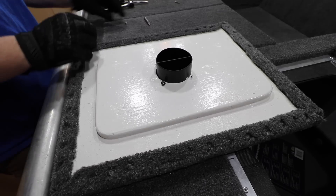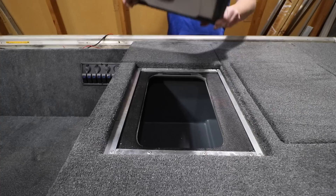Then I just drilled in the screws, flipped it over, added the washer and the nut, and tightened everything down. And it was good to go.